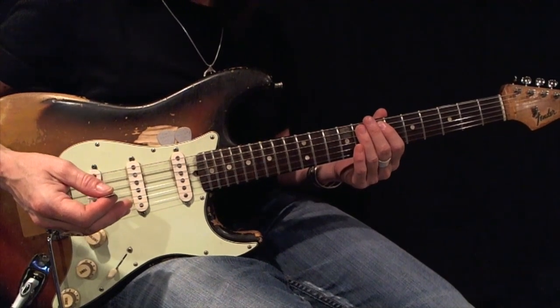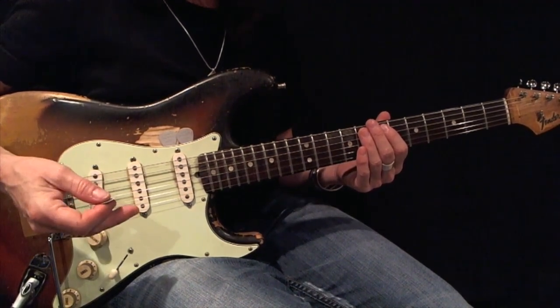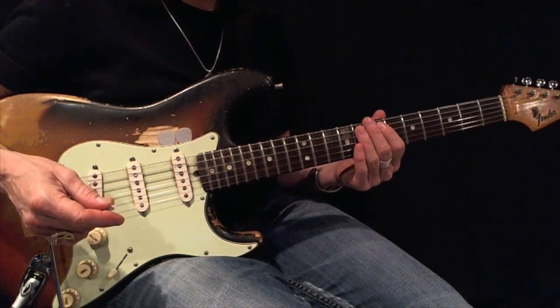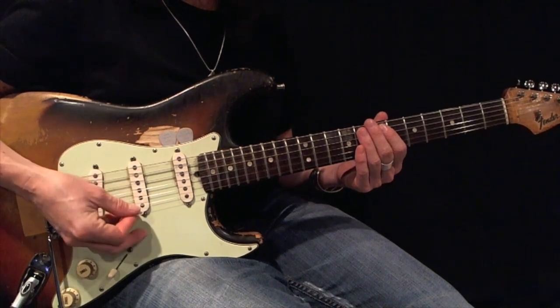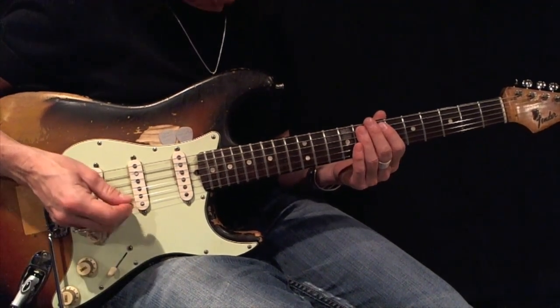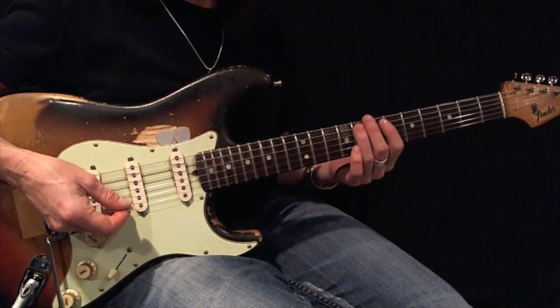Here's an F minor pentatonic root 5 expanded with triplets. I'm going to use fingerings 1-2-3 as I work my way up and use fingerings 1-2-3 as I come back down. Using all down picks, play this back and forth 12 times perfectly before moving on. Here's my root. Here's your example.